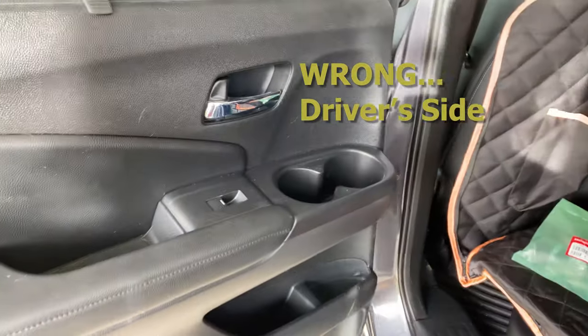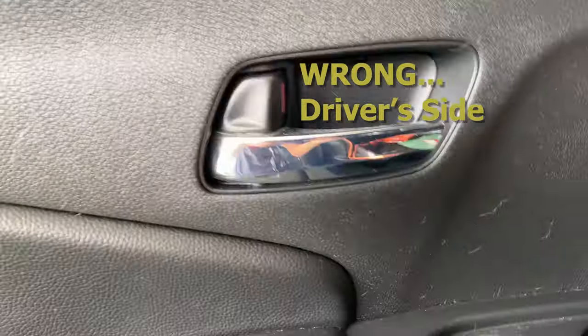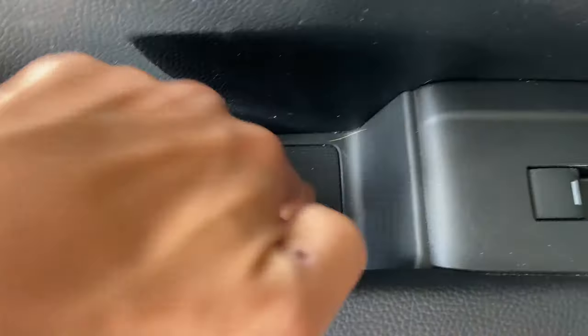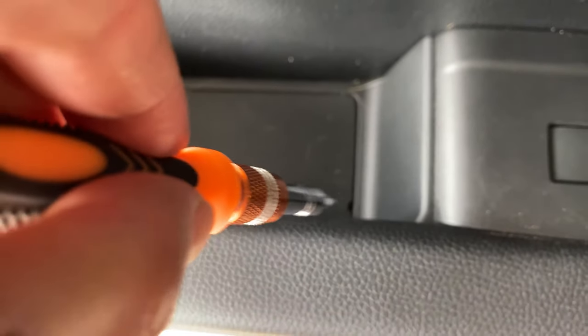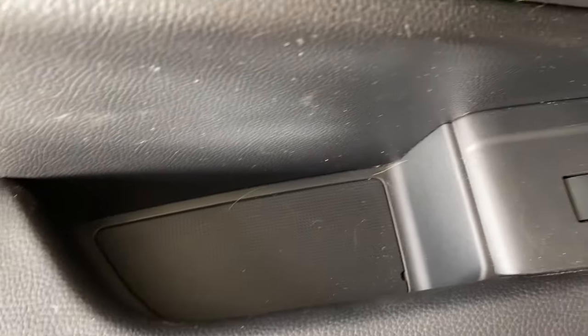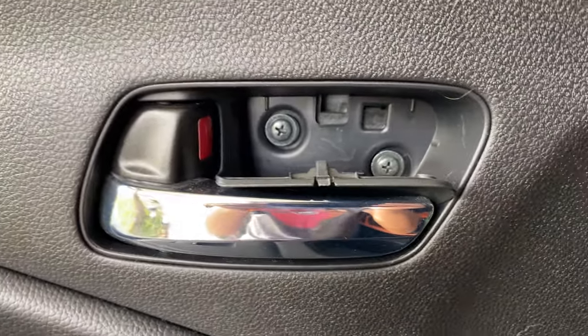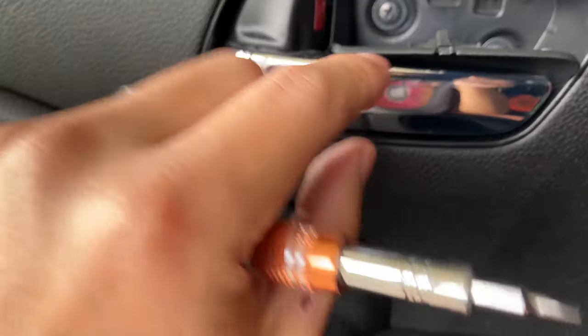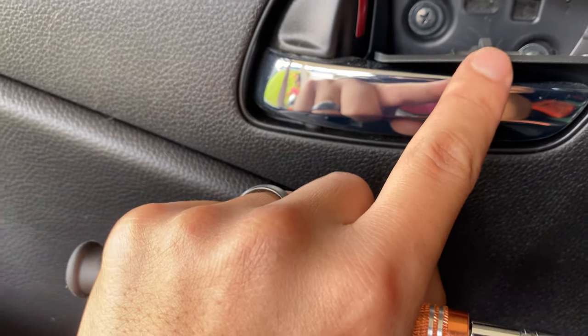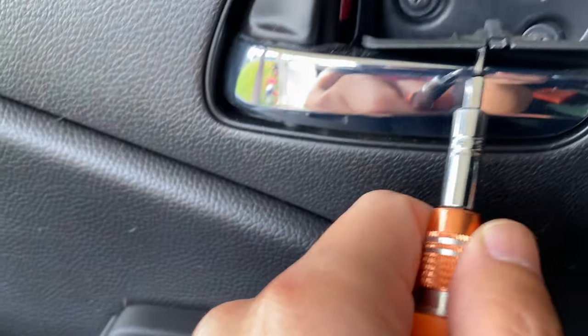First, we're going to take out this little tab here and this one here. You're going to need a very small flathead screwdriver. You're just going to pop out that tab at the top, push it down, and then pull out. Then pop the other one and pull it up. The idea is to get that tab down and get above the first little tab area.